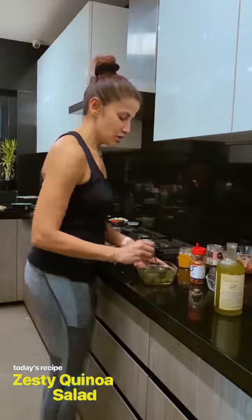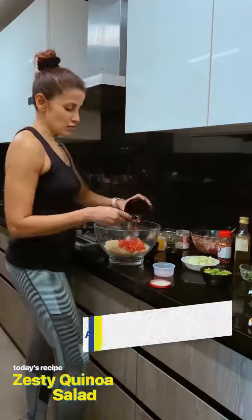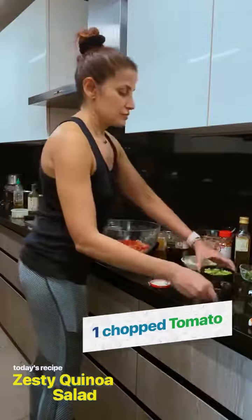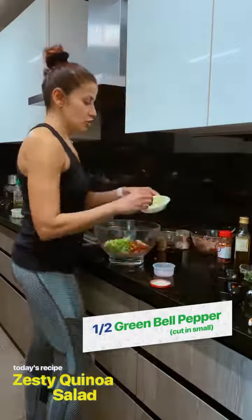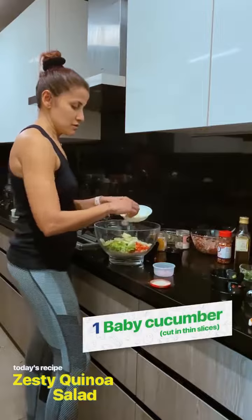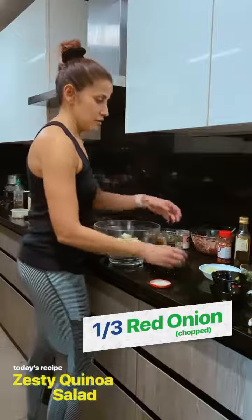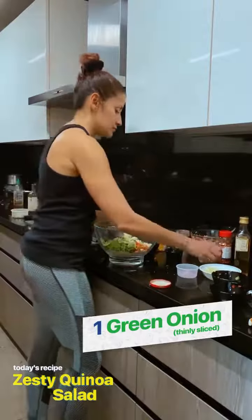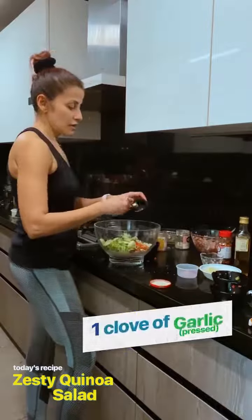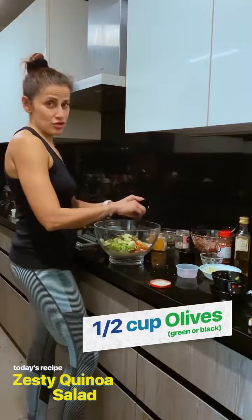Just mix it all together and set it aside. For the quinoa salad, I'm going to add tomatoes, green bell pepper, cucumber, a little bit of red onion, one green onion, garlic, and olives — you can use green or black olives, whatever you want.